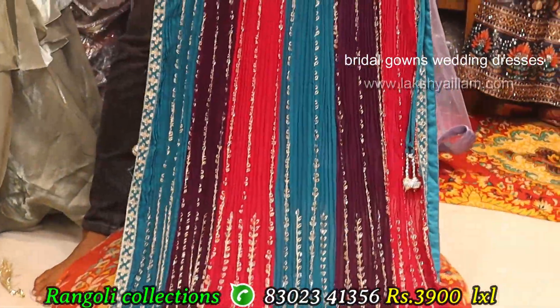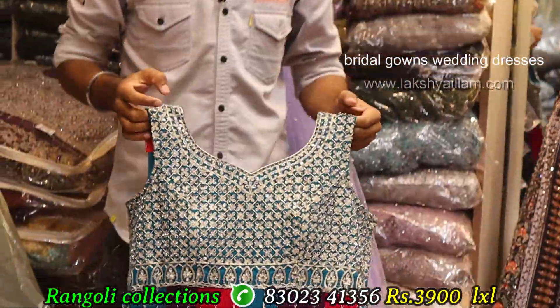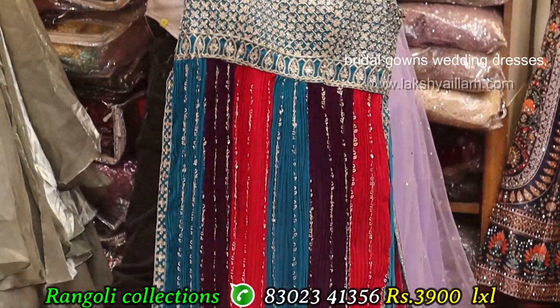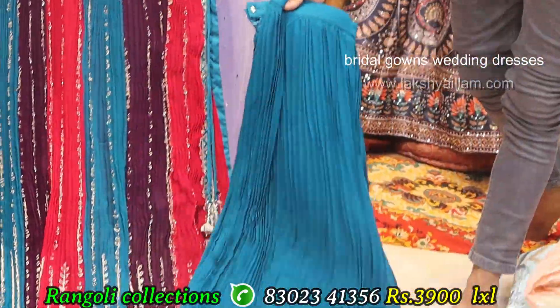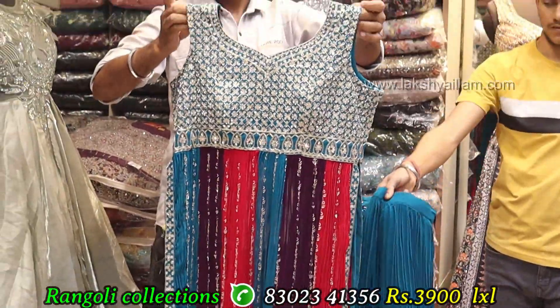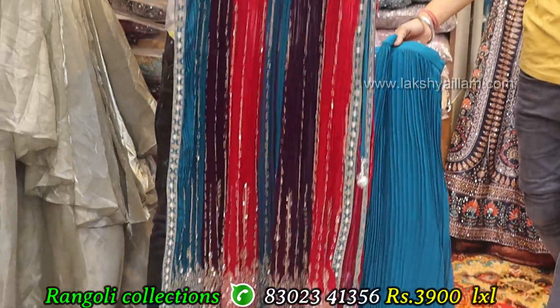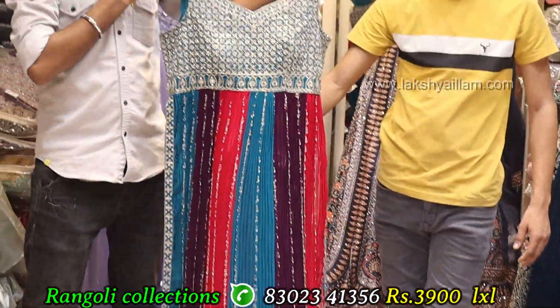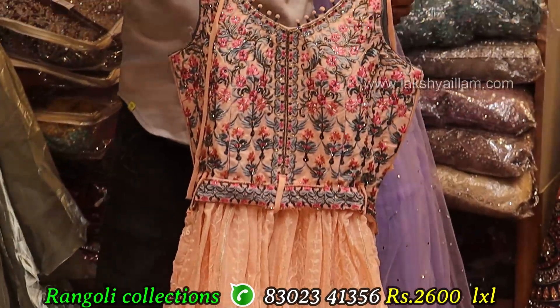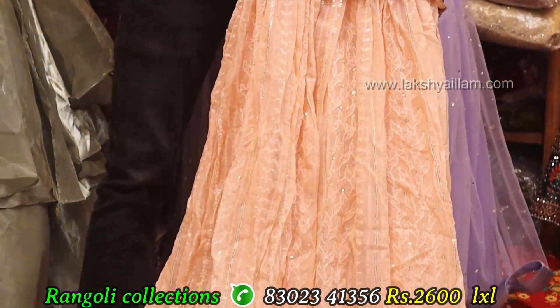Full mirror work with stonework, front and back, full grain, full heavy. Light shade available. Full grain, full heavy, front as well as back, LXL size. Pricing same like 3900. Proper hand work, multi coloring thread work with pande belt.